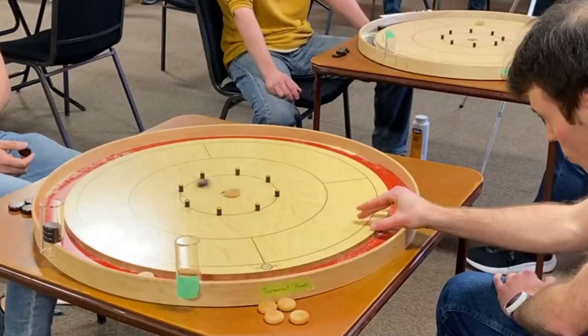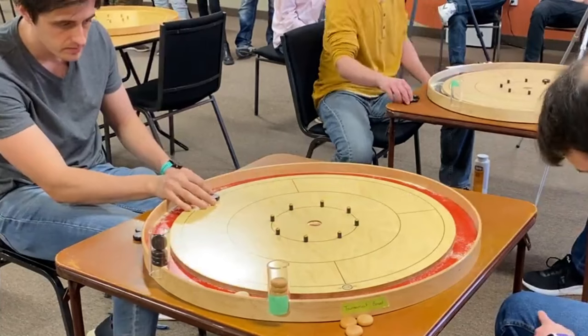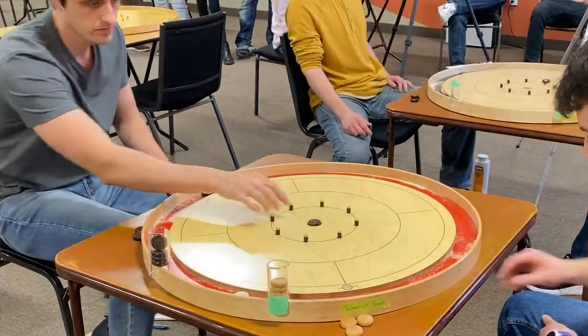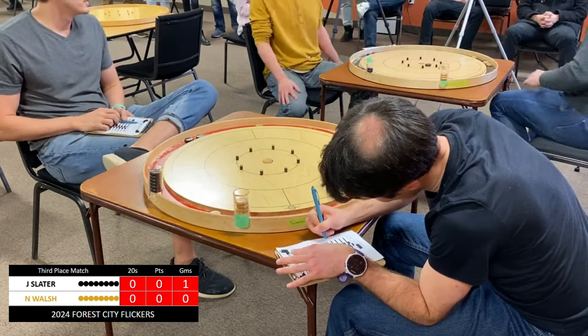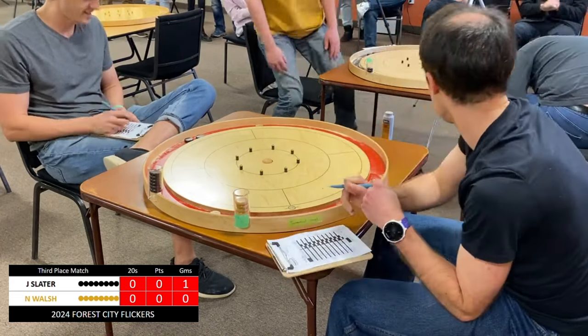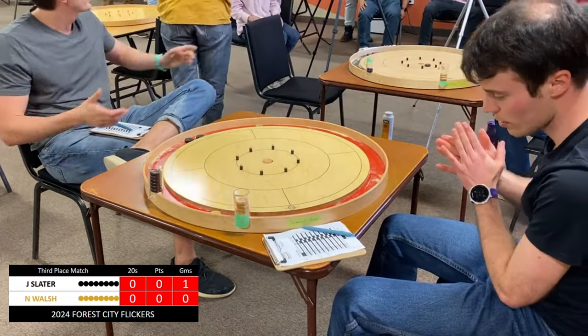Great battle for this third place matchup. Lots of fantastic matchups from this London tournament. Hope you've enjoyed it all. If you haven't, go back and watch it. Like, share, comment, subscribe, all that good stuff. And find a Crokinole tournament for yourself. Most importantly, make it a great day.